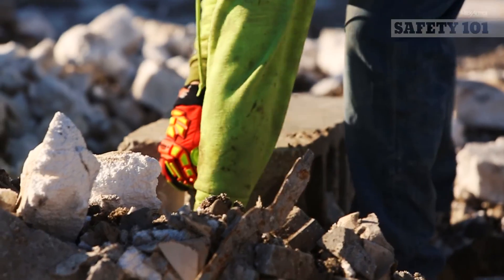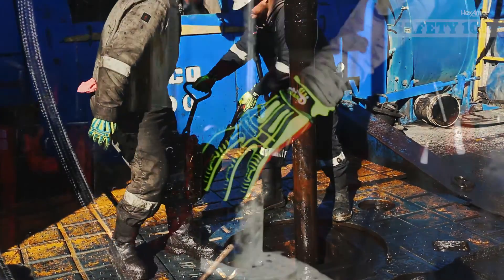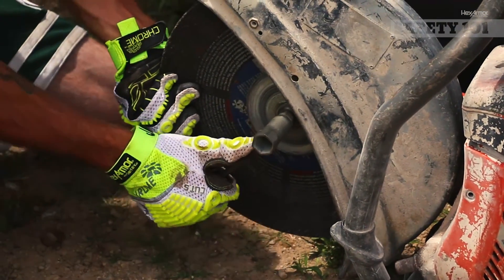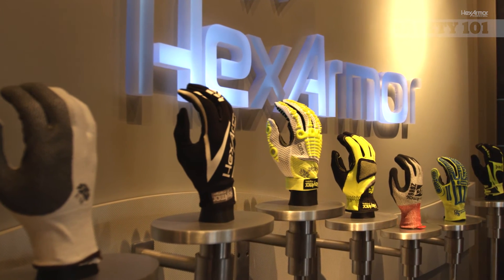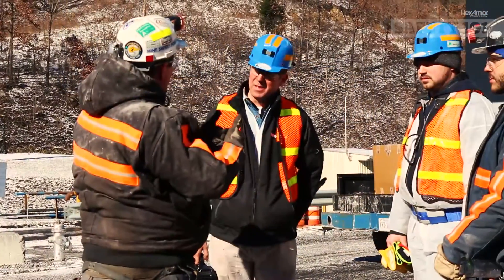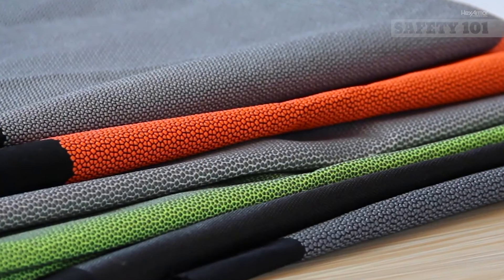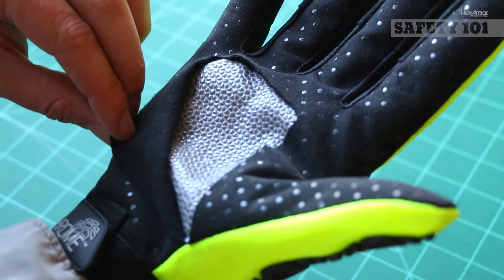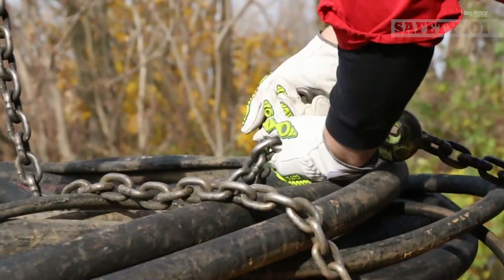From construction, to oil and gas, to mining industries, and every job in between, HexArmor cut resistant technology is recognized as best in class across the globe. Our wide variety of PPE offers many styles and cut resistant combinations. HexArmor is adopting the new standards as we continue to research, innovate, and develop the latest safety technologies. HexArmor's patented SuperFabric technology comes in many configurations, offering you various levels of cut resistance, dexterity, comfort, and protection for all hazardous applications.